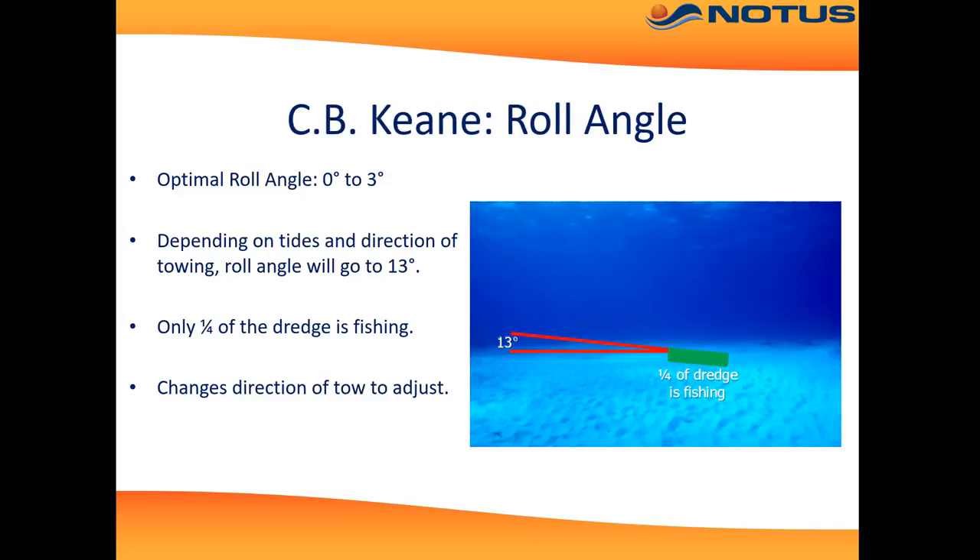Next we see the importance of roll angle. The optimal roll angle is about 0 degrees, which means the dredge is flat on bottom. Surprisingly, at some points currents will raise the dredge 13 degrees on one side, which means only about a quarter of the dredge is fishing.